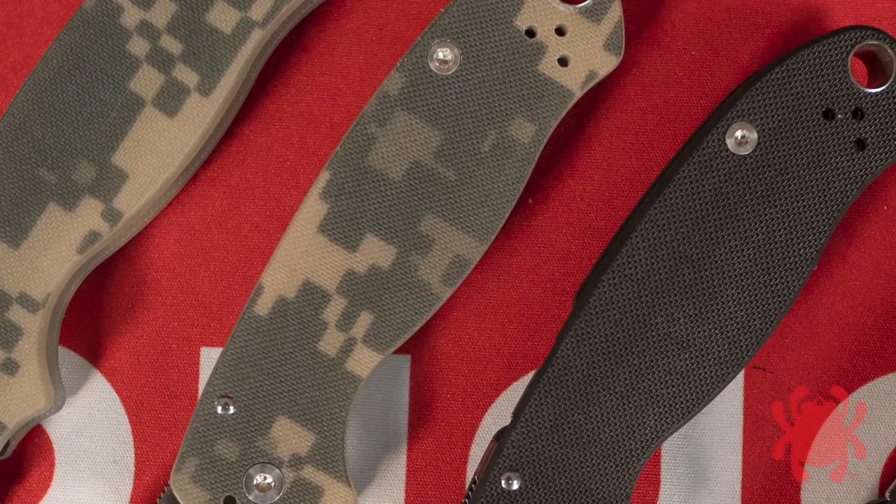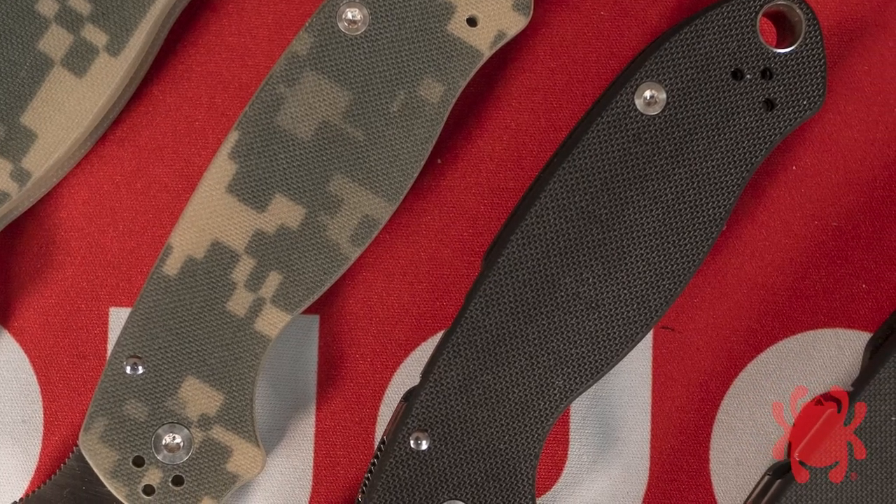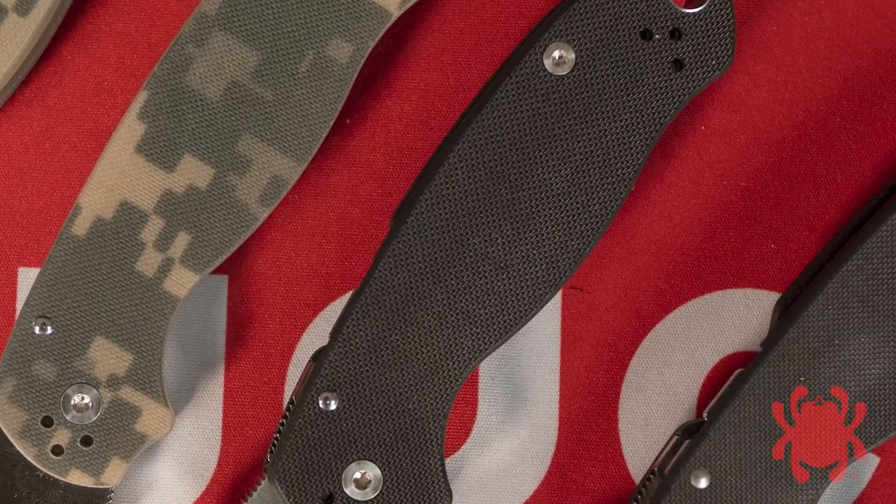Options also include black or digital camouflage pattern peel-ply texture G10 scales.